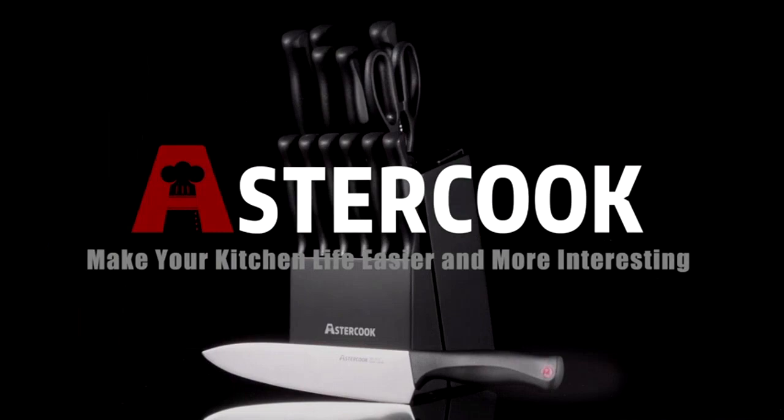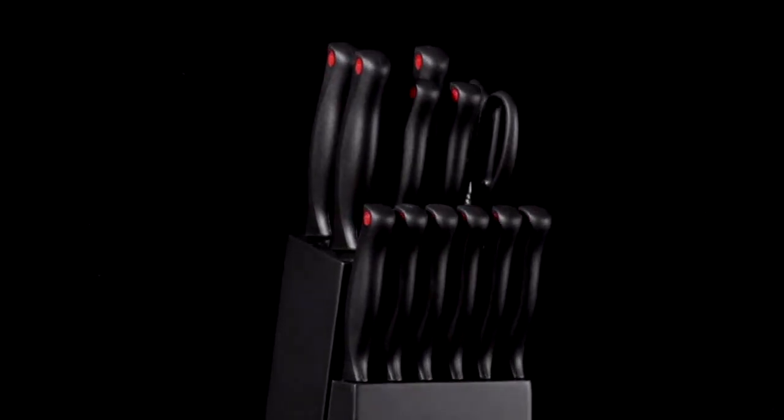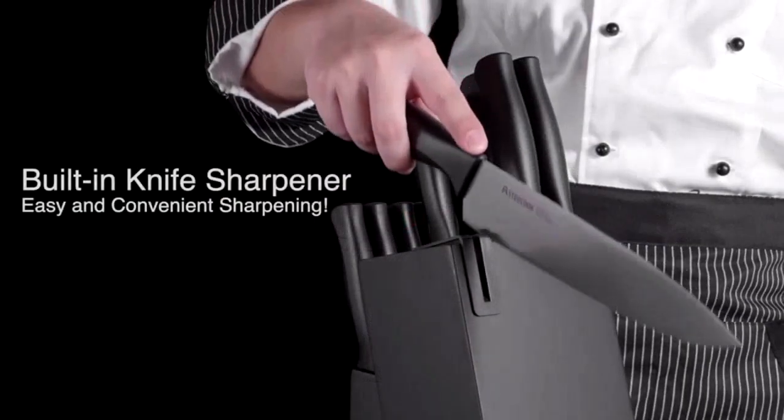This 14-piece set includes all of the knives I need for a variety of tasks in the kitchen, and the self-sharpening feature ensures that they always stay sharp. The built-in sharpener block is a game-changer.